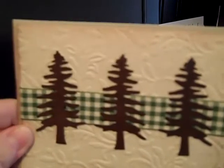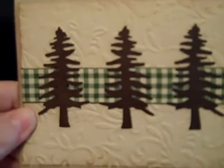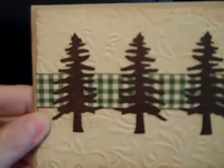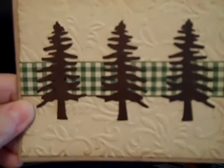This one is embossed with a Cuttlebug folder, same ribbon as the previous one. And then the trees are metal embellishments from the woodworking section at Robert's — I actually bought them last year.